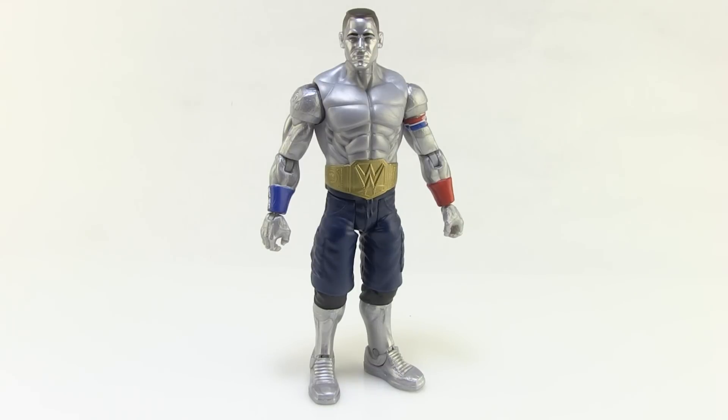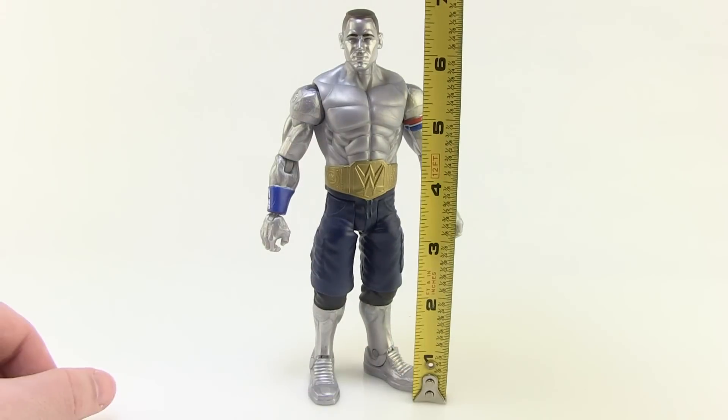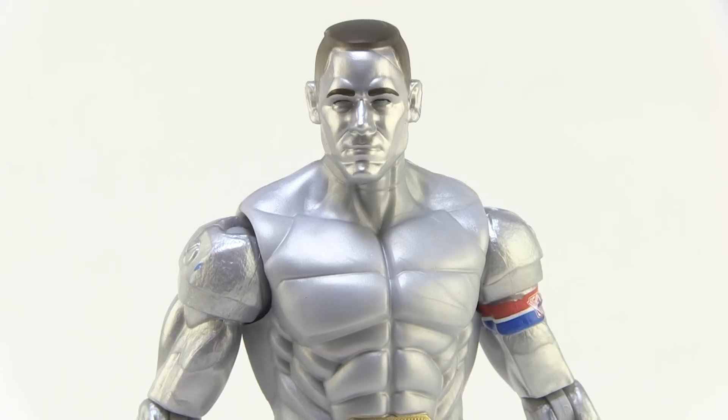So there he is, a literal Super Cena. He's got a new metallic body, very Colossus-like. Actually has a bit of a robot feel to the sculpt, which is kind of cool. This is like your standard WWE action figure — you can see he stands just under 7 inches tall. And looking closely at the sculpt, we can see what they've done with him.